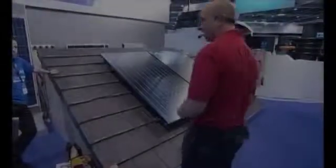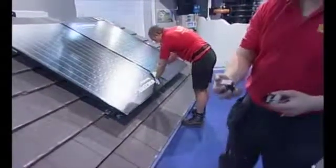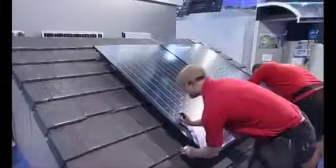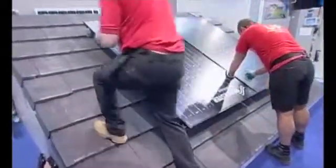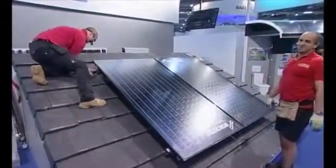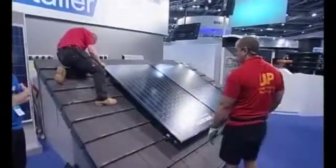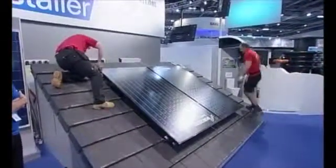With the mid clamps in place, the end clamps are now fitted — these are pushed to the ends of the bars. Chris handles the middle clamps while the end clamps are fitted by another installer. The end clamps are positioned where they need to be and then tightened up so the panel cannot move in any direction, making it nice and secure.